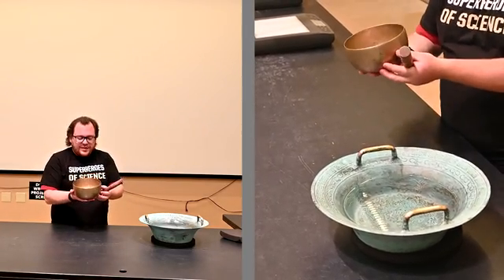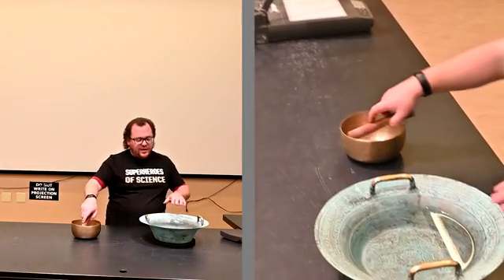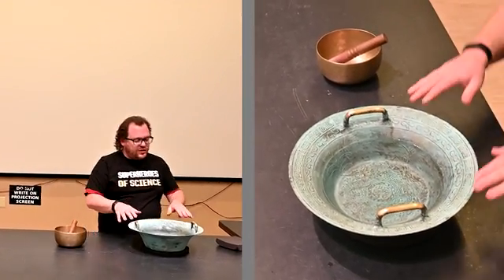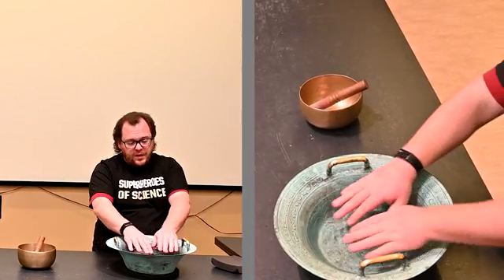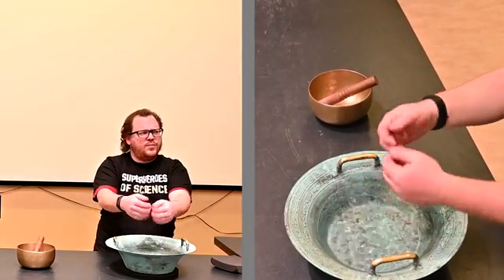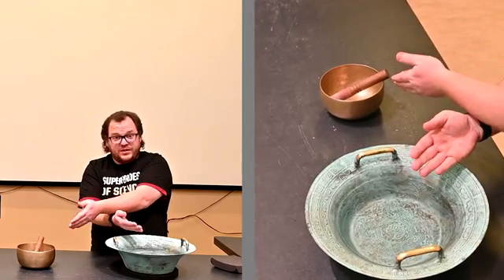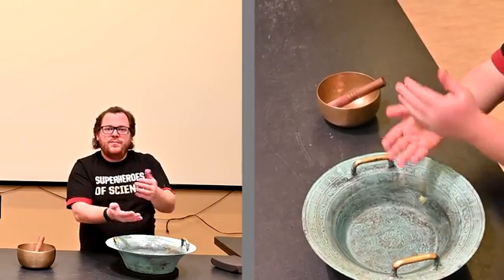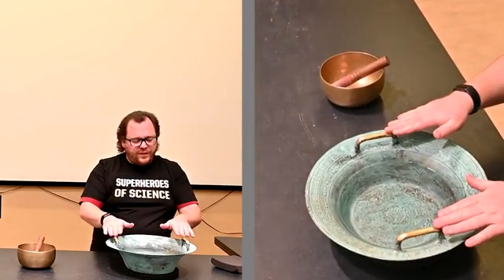So this is one type of singing bowl, but the other type you might find is one of these. To use these, there has to be water. I went ahead and put water on the inside of the bowl, and I'm going to dip my hands in the water. This is similar to when you run your finger around the edge of a wine glass — this one always reminded me more of the wine glass because you have to get your hands wet for it.